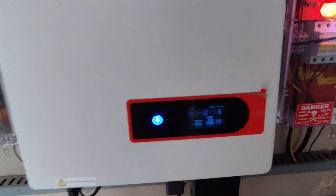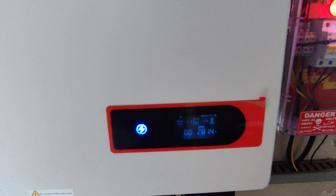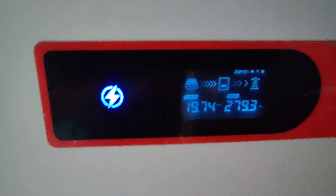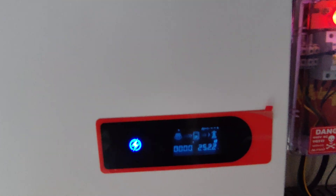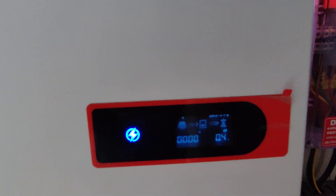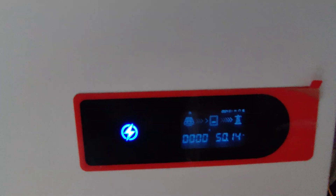The weather today is moderate — not very sunny and not very cloudy — but we still managed to generate almost 19.74 units, shown here as 'E today.' The 'E total' shows the total energy generated since the day of inverter installation. The display also shows three-phase voltages, three-phase currents, frequency, and other parameters. The inverter is in sync with the grid and power is being exported.